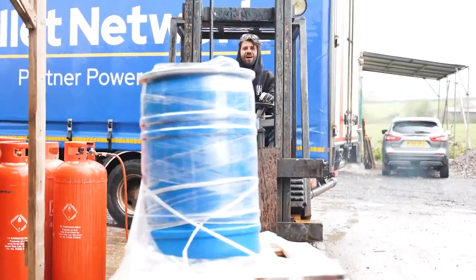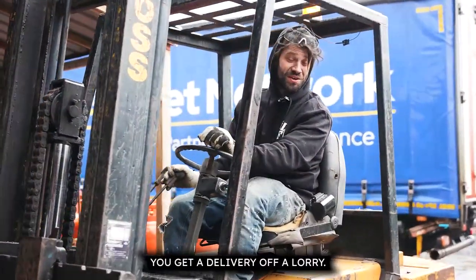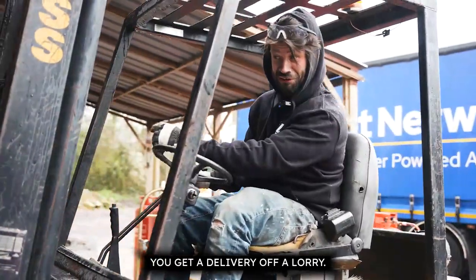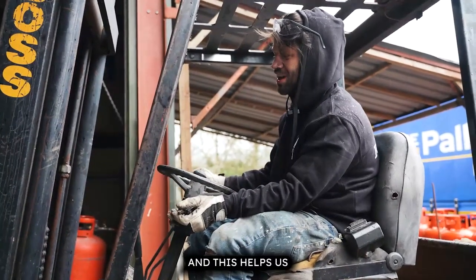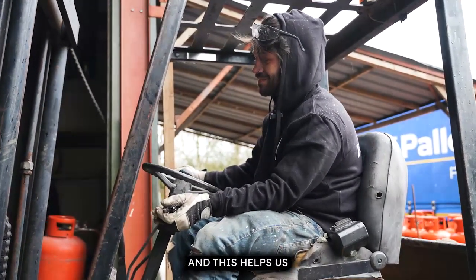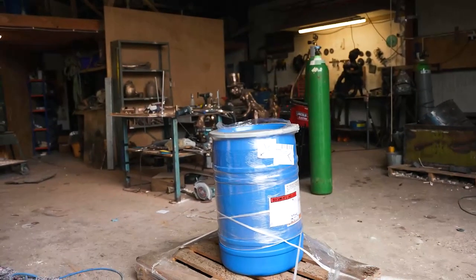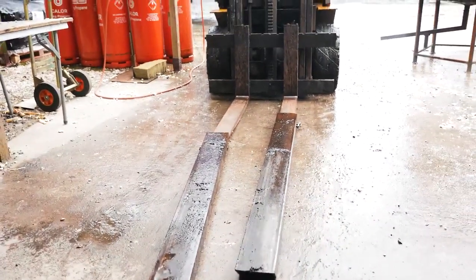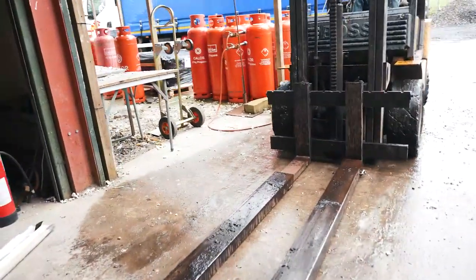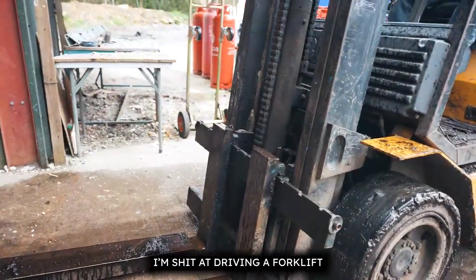Now this is how you get a delivery off a lorry — this is our ceramics lorry, and this helps us make ceramic moulds. I'm just driving a forklift.